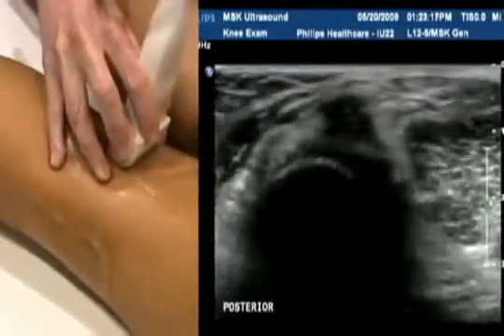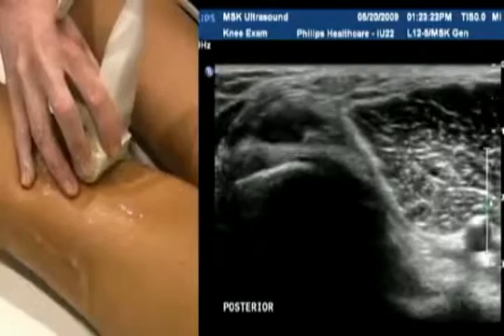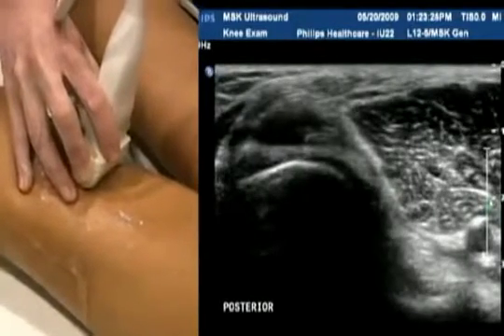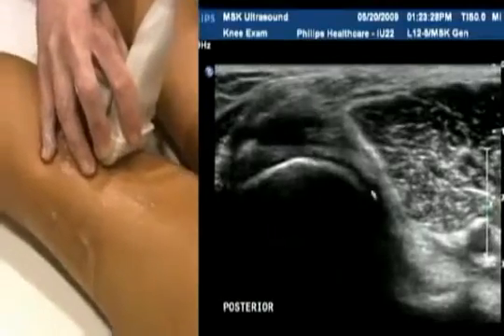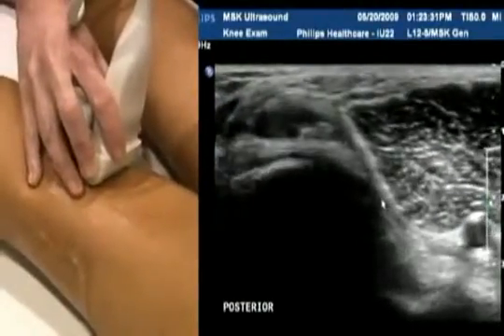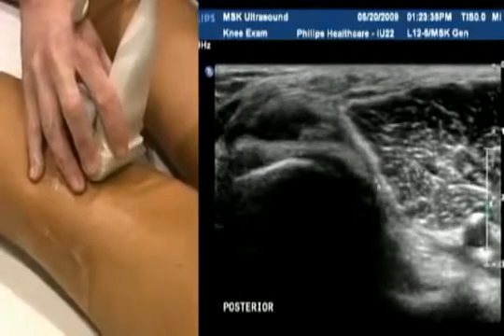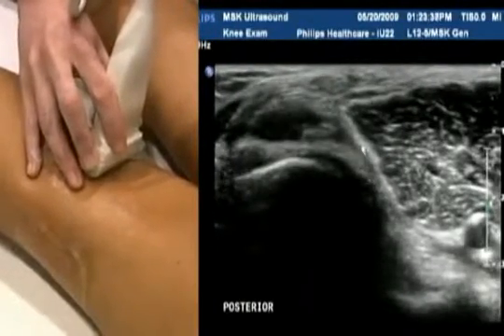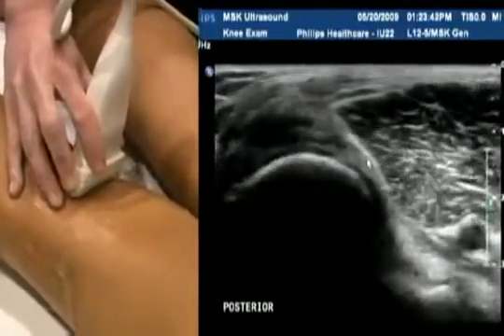A Baker's cyst is going to appear medially in the popliteal fossa, lying between the semimembranosus and the medial gastroc muscles at the back. Our patient here doesn't have a Baker's cyst, but you can see it would rise from this portion of the popliteal fossa and surround the medial gastroc muscle distally.